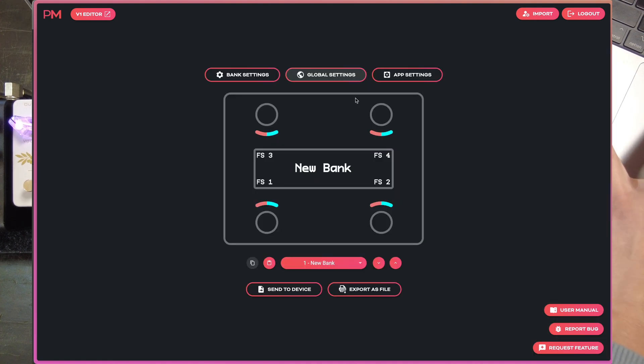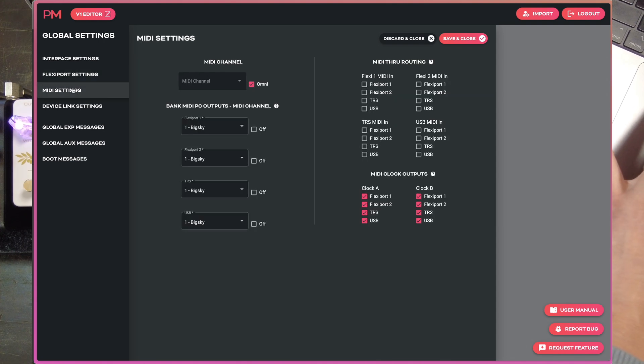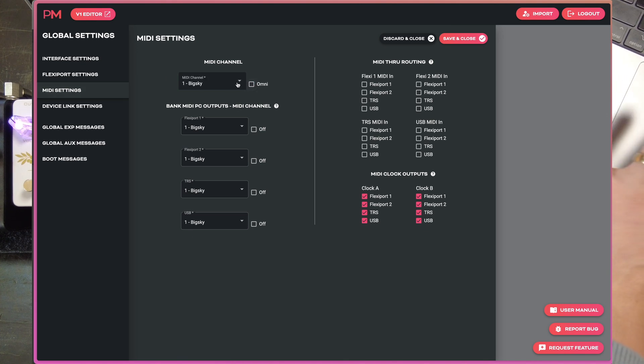We'll save that, then go back into global settings and into MIDI settings. We're going to set the MIDI channel of our Bridge4 so that it's not on the same channel as our LAM, our Iridium, or our Eternity — so let's set it to MIDI channel 1. Right now that's inconsequential, but it's good practice to make sure all your MIDI devices are on different channels so that in the future, if you're sending messages to your Bridge4 from another controller, app, or computer, you don't have any conflicts.